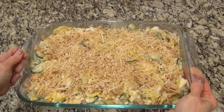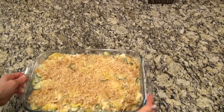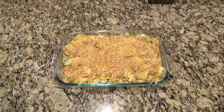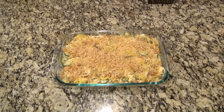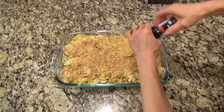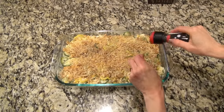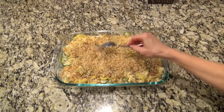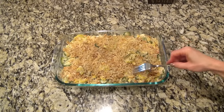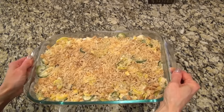I started to put this in the oven and then realized I forgot to add the salt and pepper. Better late than never — I was still under the weather and just wasn't using all my brain on this day. So I added some to the top and tried to stir it in a little bit. It turned out just fine. Now this goes into the oven to bake uncovered at 350 for about 45 minutes.